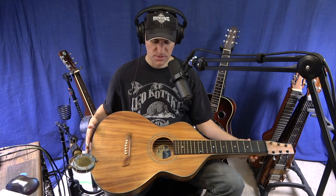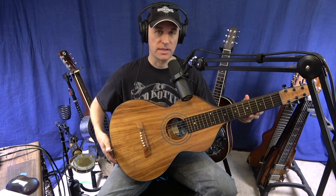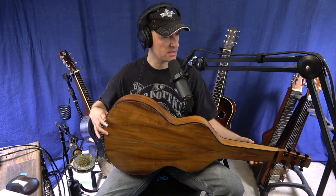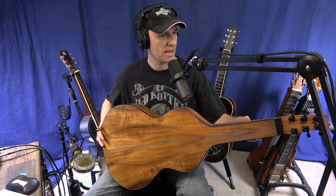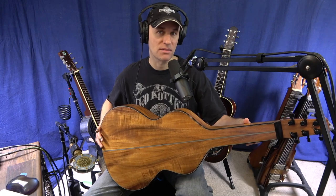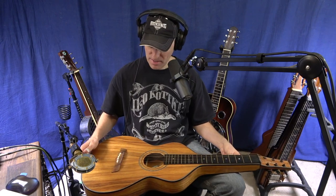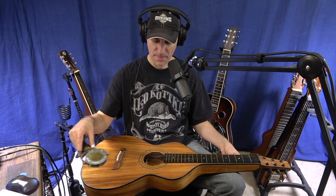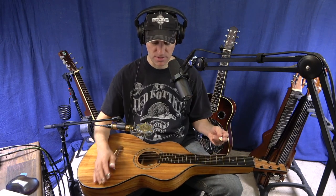This Weisenborn is Koa wood — Bear Creek Guitars, made by Bill Harden at Bear Creek Guitars. Just beautiful wood. I also had him put locking tuners on it. I really love locking tuners — that makes string changing real easy, just pop it through and lock it down. For micing, I just put the mic right over the sound hole.